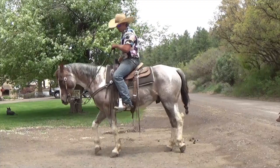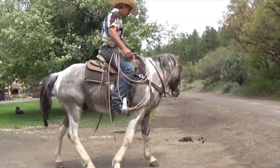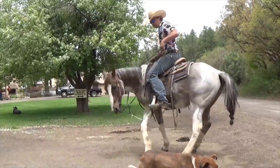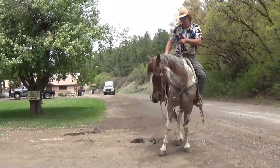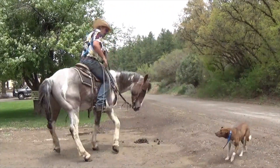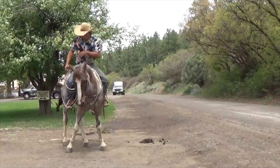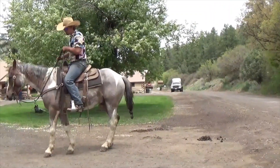If you want your horse to go, you just give him a little kick like that. Left rein goes left, right rein goes right. If you want your horse to stop, you just pull up. Release your pressure when he stops.